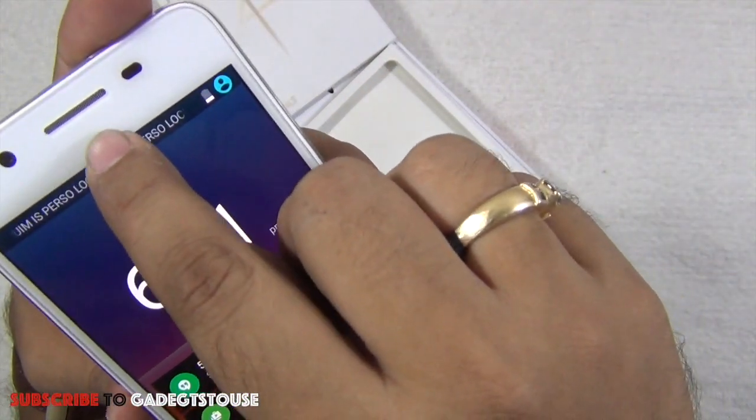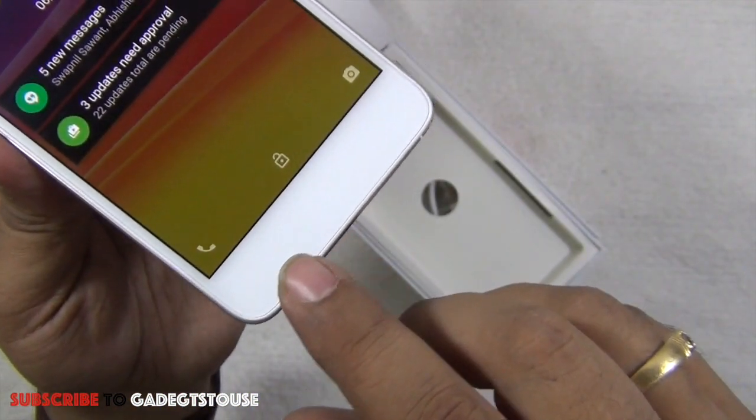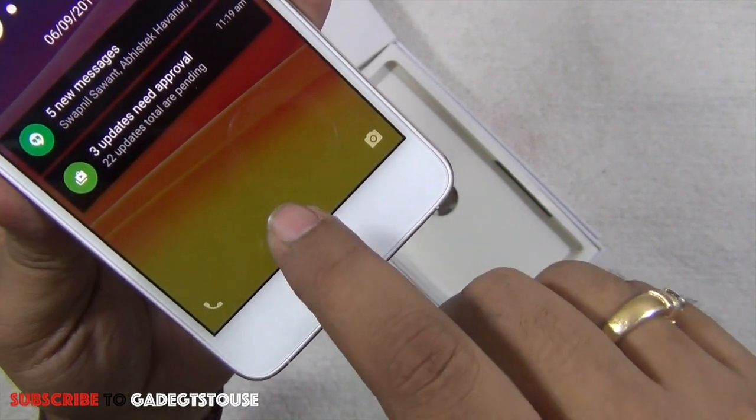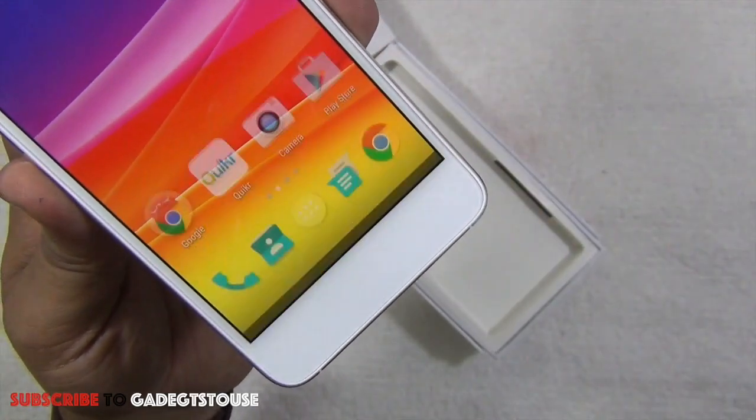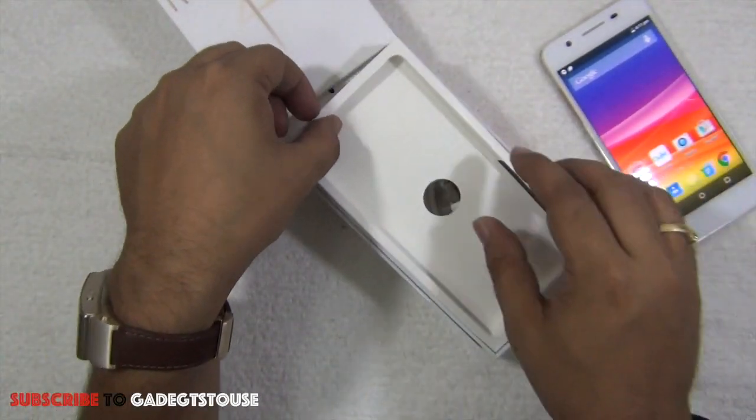Build quality is nice. On the front we have a metallic earpiece, proximity and ambient light sensors, a 5-megapixel front camera, and at the bottom of the front there are capacitive touch buttons which are within the display area, not on the body of the phone.